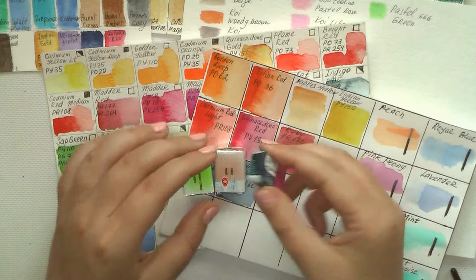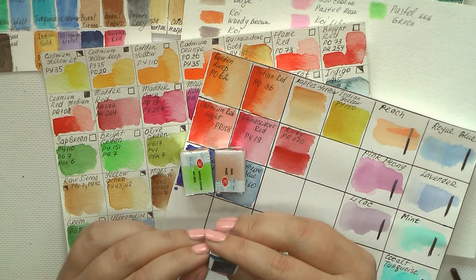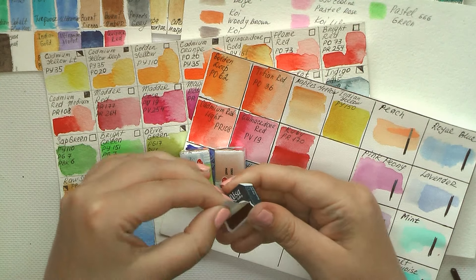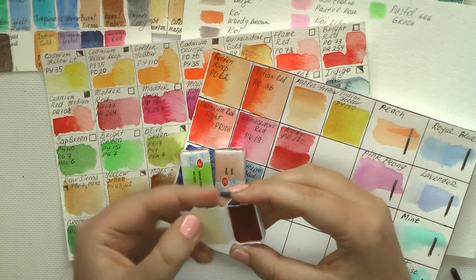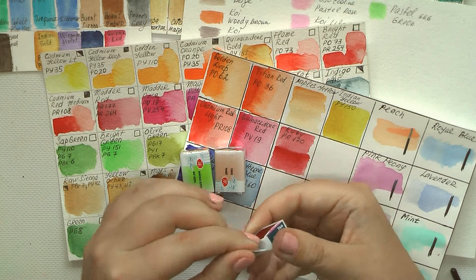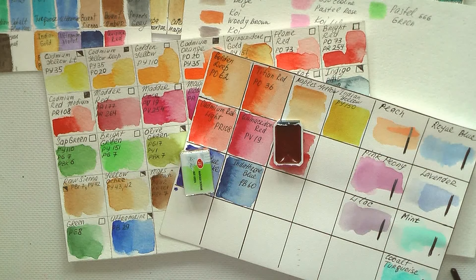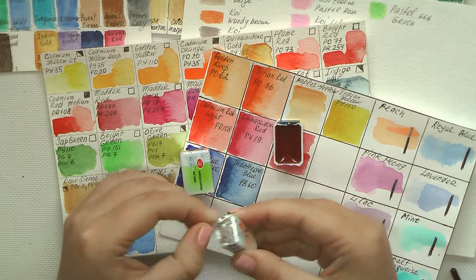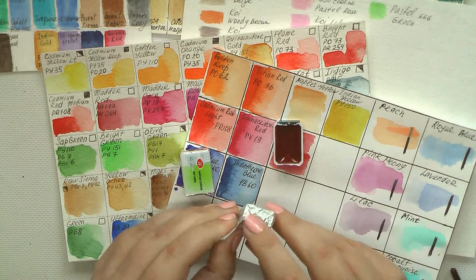Welcome to my channel and welcome to my hobby blog. In the first minutes I will show you my new 3 colors of watercolors. I do love to purchase art supplies and watercolors, but at the same time I know that I already have a lot of paints and I definitely don't need other colors.